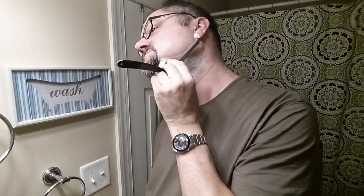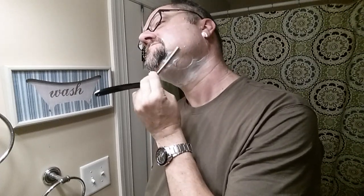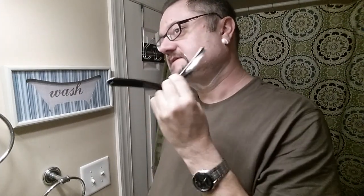One good thing that double-edged shaving can do for you is help you learn your hair growth patterns, and that is of great help when it's more critical with a straight. I've got to remember to switch hands — that is a lot more critical. I believe skin stretching is also a lot more critical in straight razor shaving. A lot of people who do their cheeks like this will reach over with their other hand and make it taut.